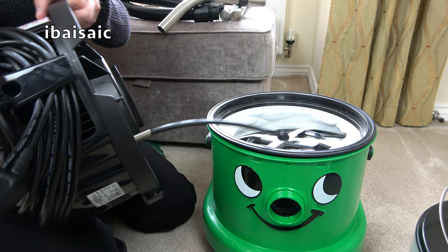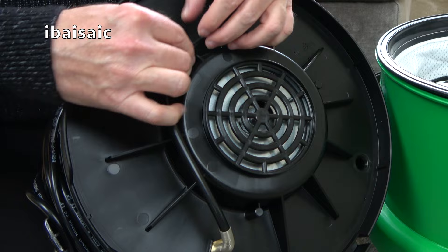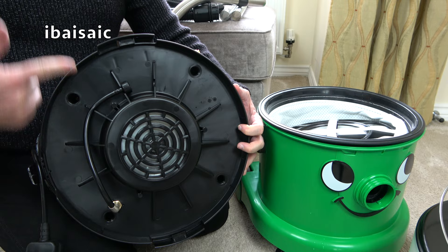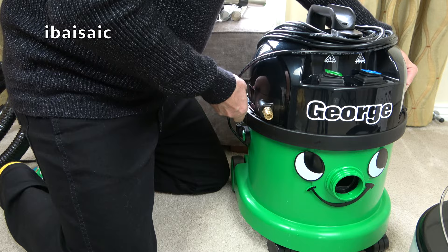Still got a bit of water coming out of this — this needs to be clipped out of the way. The shampoo tube is clipped up out of the way; you don't want to catch that underneath the rim of George. You're done and dusted, George — push your ears back in. There we are.